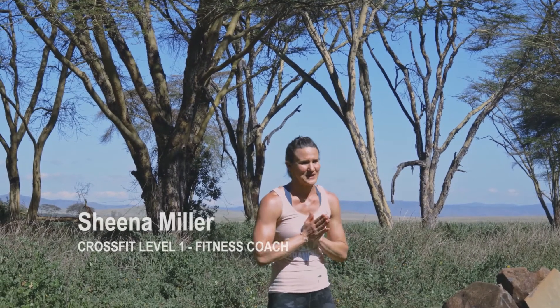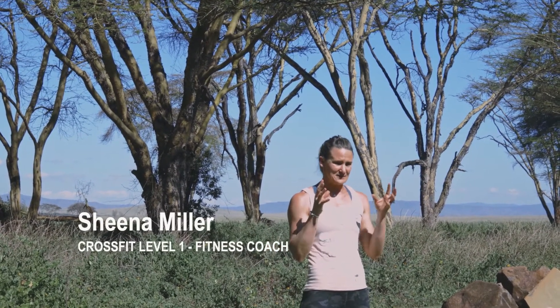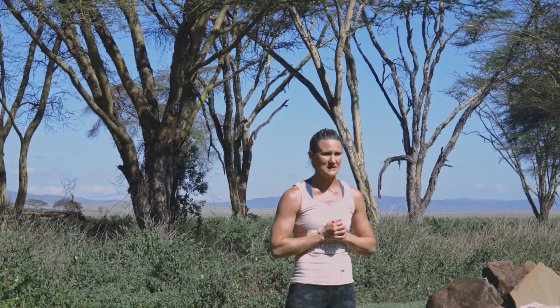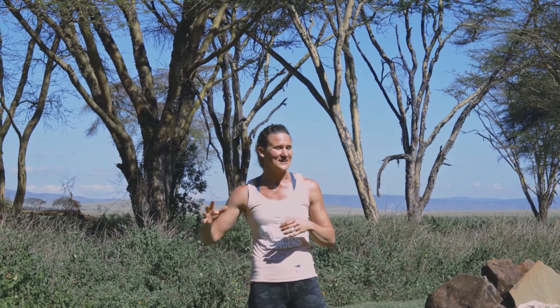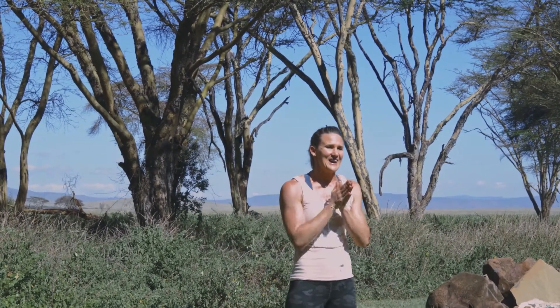Hey guys, here is the Wildlife Ranger Endurance full body workout. We're going to go for a little bit of time here, a little bit longer than our other workouts. We've got 20 minutes on the clock, so get your warm-up done, get nice and toasty, and let's get at this one.